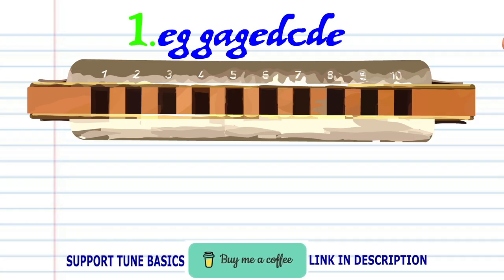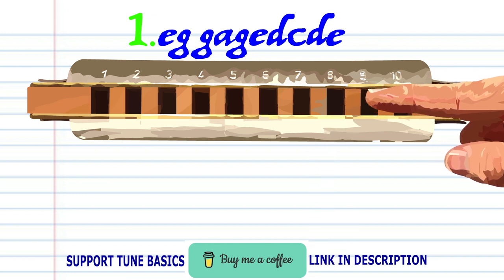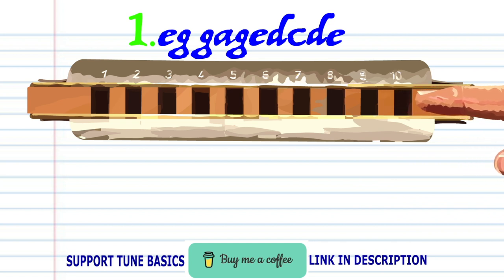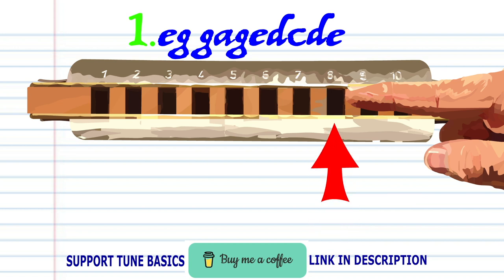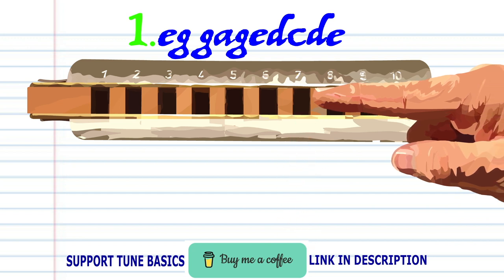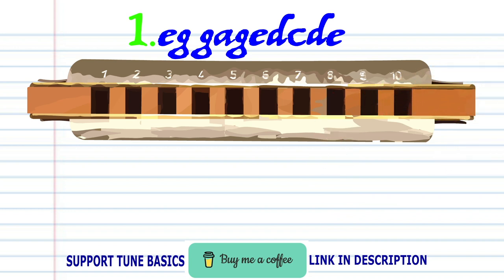Let's take a closer look at phrase one. Blow into eight. Blow into nine twice. Breathe in through ten. Blow into nine. Blow into eight. Breathe in through eight. Blow into seven. Breathe in through eight. And blow into eight. Practice this until you end up with something that sounds like this.